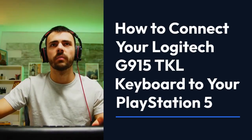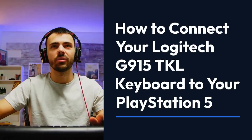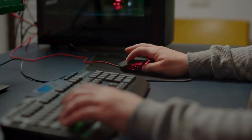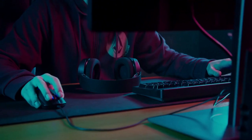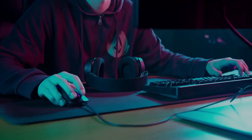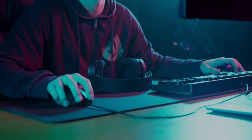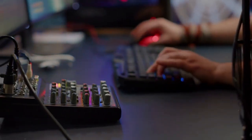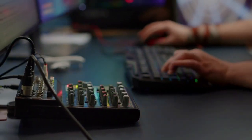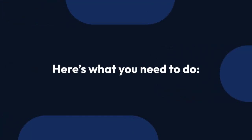We're going to explain how to connect your Logitech G915TKL keyboard to your PlayStation 5. It's surprisingly straightforward, but there's a slight catch. The G915TKL, like many high-end keyboards, doesn't use a standard PS5-compatible connection method out-of-the-box. It uses a USB-A connection, which the PS5 has, but only supports specific keyboard profiles. That's where we need to do some extra steps.